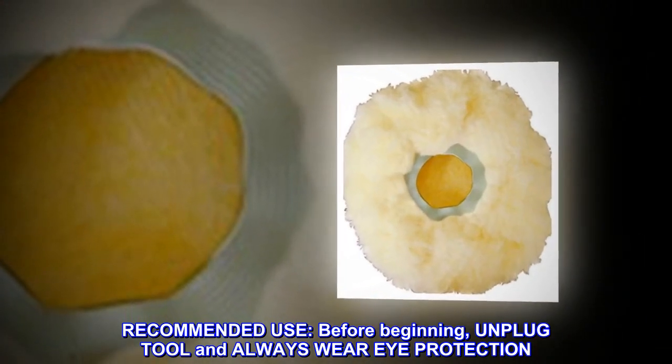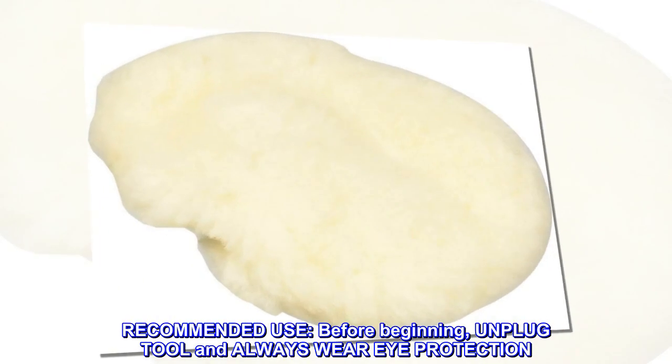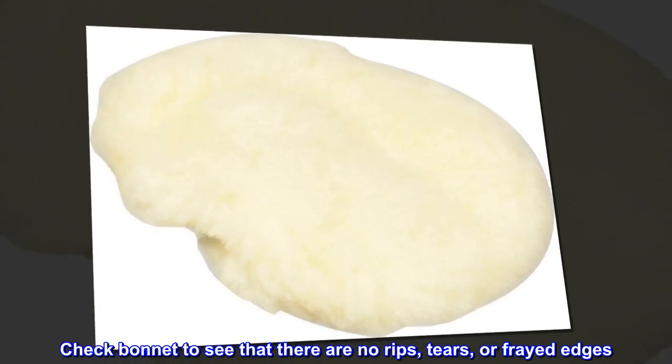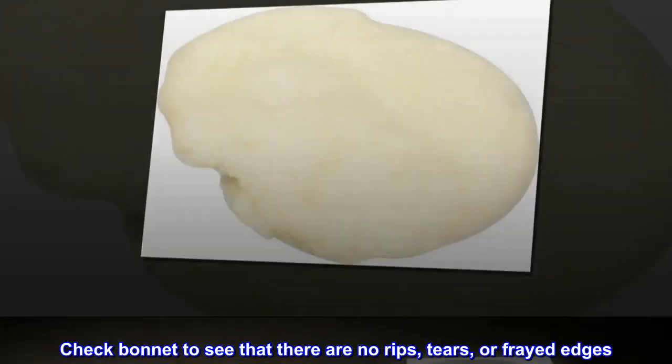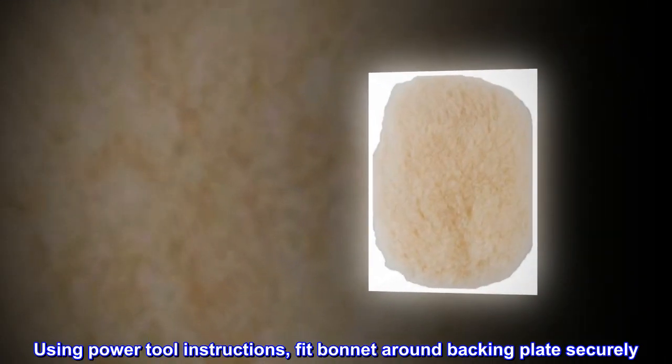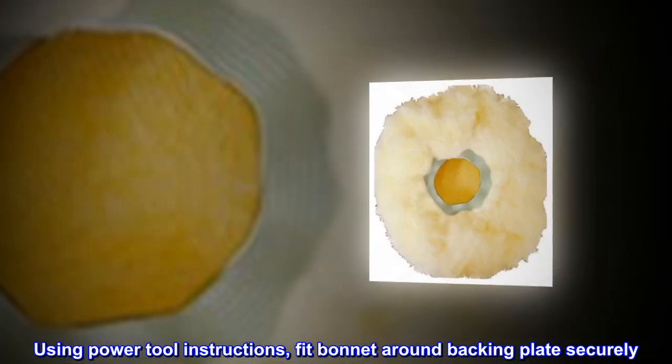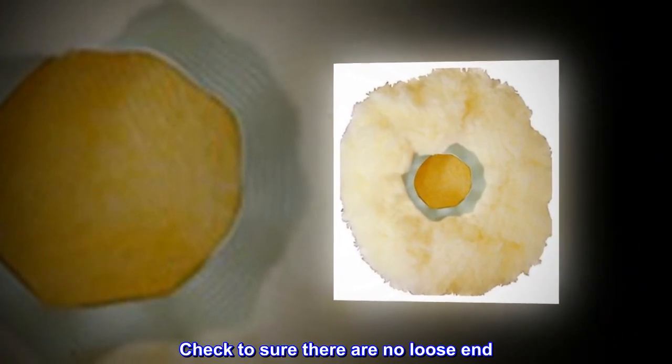Before beginning, unplug the tool and always wear eye protection. Check the bonnet to see that there are no rips, tears, or frayed edges. Using power tool instructions, fit the bonnet around the backing plate securely. Check to make sure there are no loose ends.